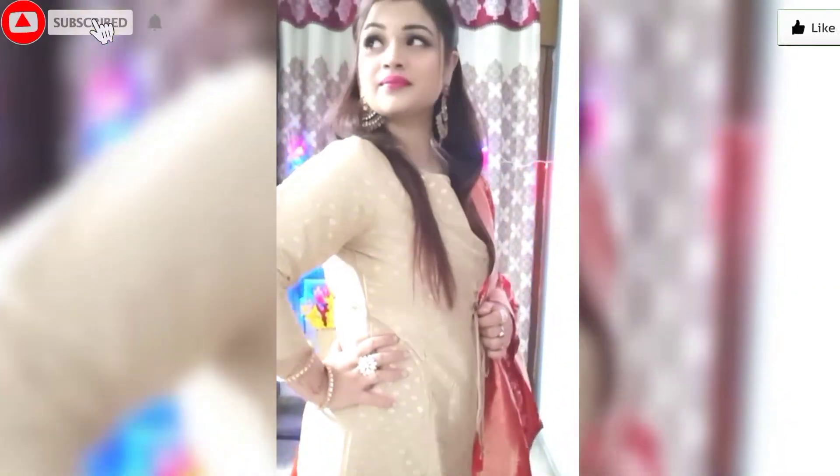Hello guys, welcome back to my channel. I hope you all are doing good, and happy Diwali to all of you! This outfit is from my Diwali lookbook which I shared in the previous video. I purchased it from Amazon and the link is in the description box. Before going into the video, please subscribe, like, and follow me on Instagram.